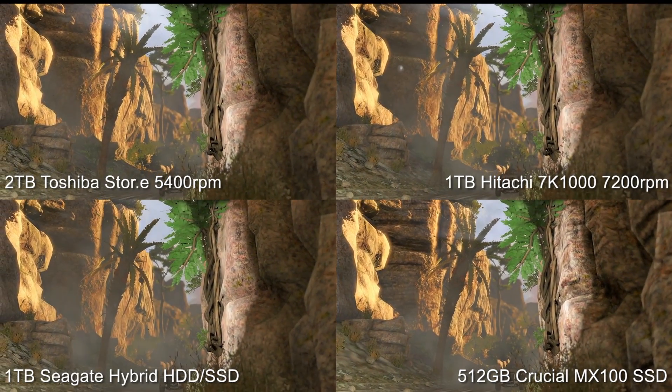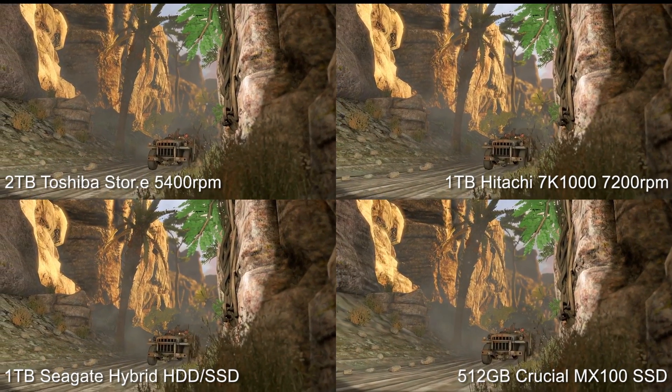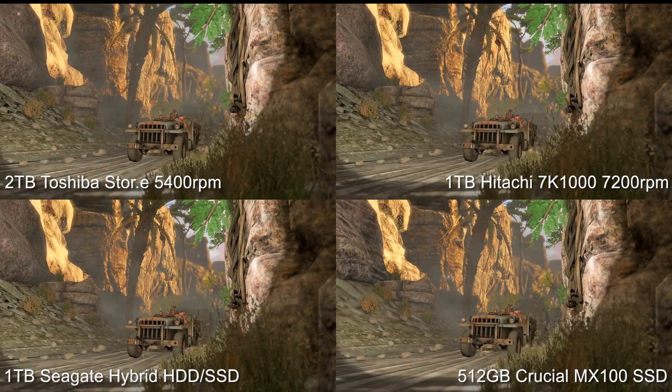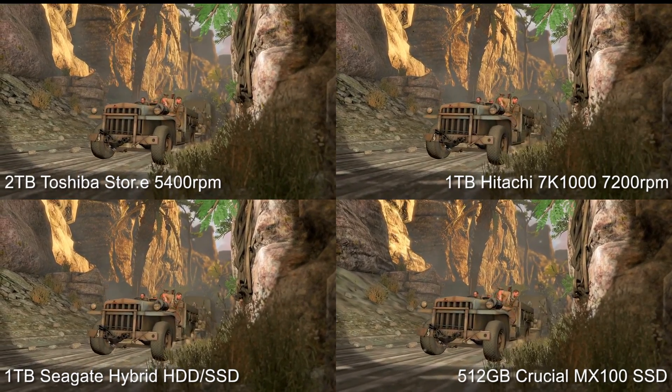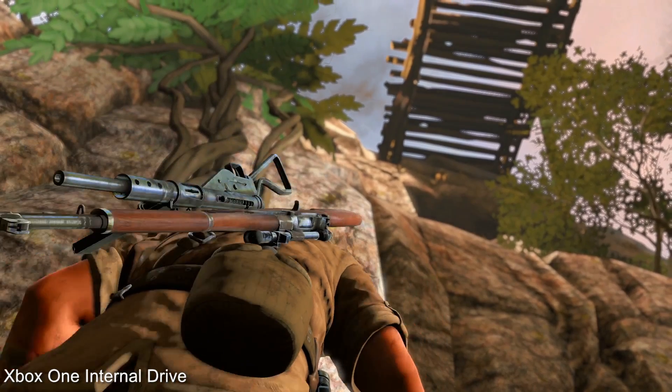We've got a 7200 RPM drive, an HDD/SSD hybrid and a full solid state drive. Here we're testing Sniper Elite 3 and Trials Fusion, two of a very small number of games that do actually benefit from a performance drive.